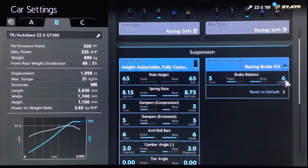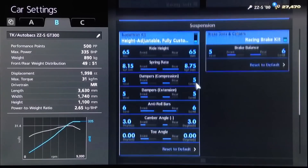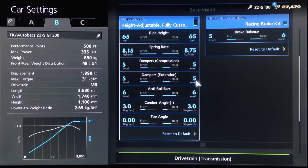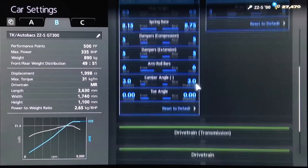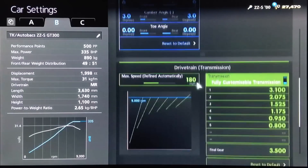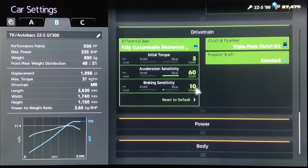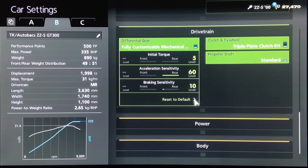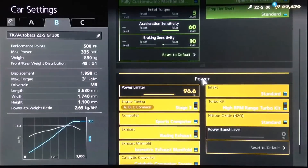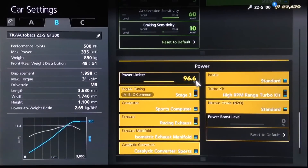I've gone for racing soft tyres. For the brakes, I've increased the rear balance to 6 — though you don't have to do that. For the suspension, we've got the ride height as low as possible, springs increased to 8.15 and 8.75, dampers up to 5, anti-roll to 6, camber on 3 with neutral toe. For the diff, you want the lowest initial torque, highest acceleration, and a braking sensitivity of 10 — though I'd encourage you to play around with that braking setting to find what works best for you.